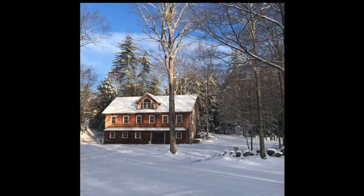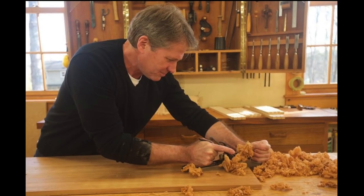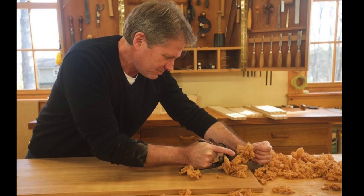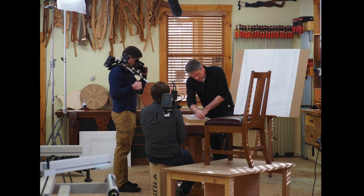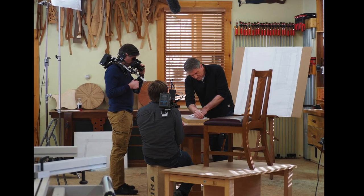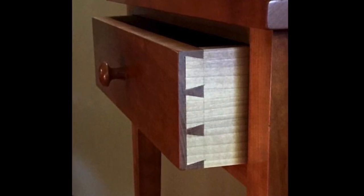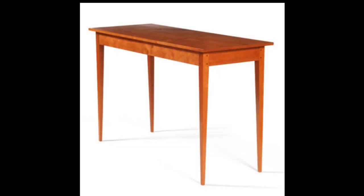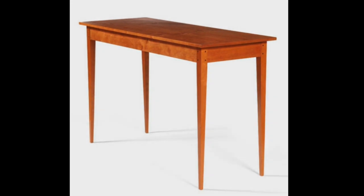These days, I'm back in my shop, mostly teaching, and my teaching endeavors have led to a position hosting public television's Classic Woodworking. We would film that in the shop, and it was pretty exciting to have a film crew there. I also teach with more common pieces, mostly Shaker, where we feature dovetailed pieces and Shaker end tables like this one. For more on our classes, go to epicwoodworking.com.